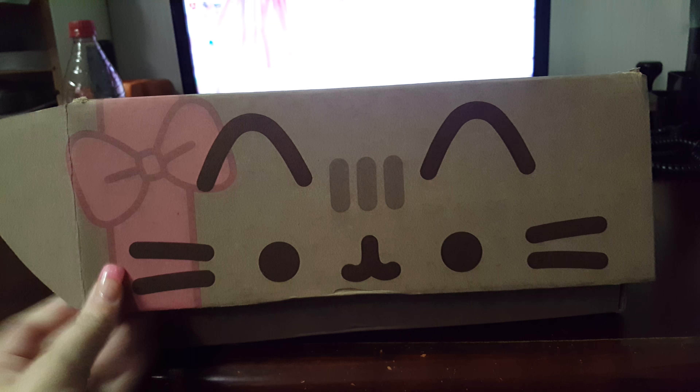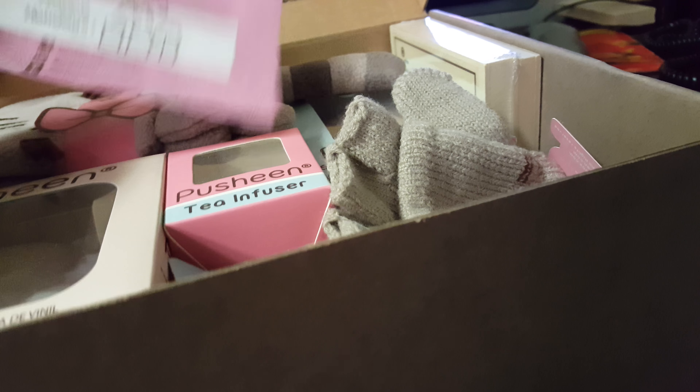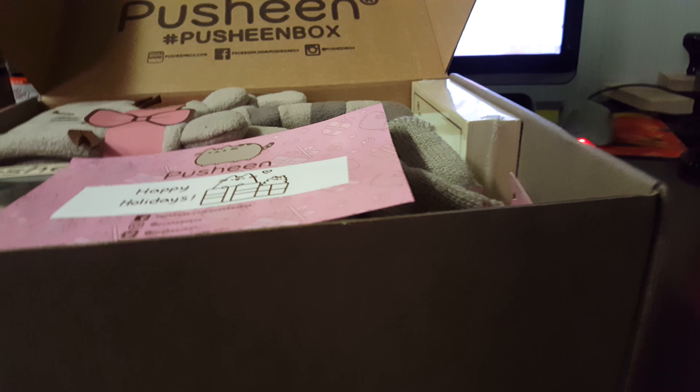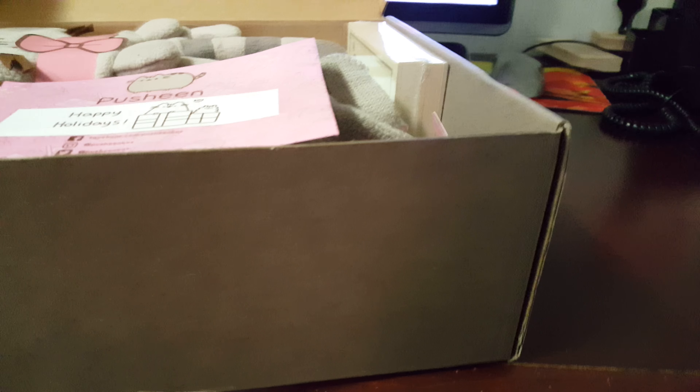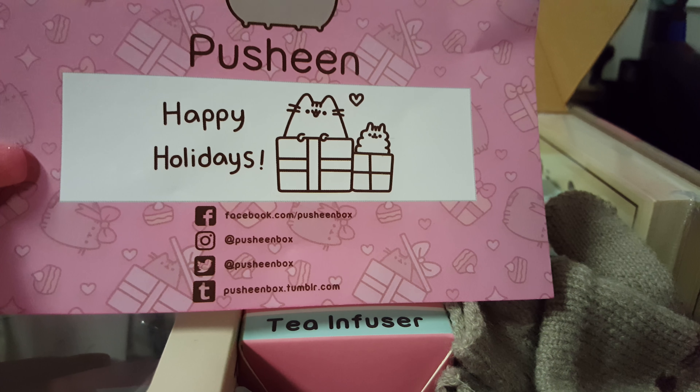So we have the box this time around. It's got the ribbon all the way around. I've got my phone charging so I can't lift my camera up too high, but you can see. I already pulled off the plastic and I just bent the card. So we have all the Pusheen social media, and then the inside of the box including the card, which is so cute.